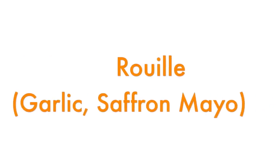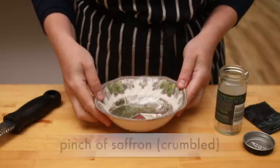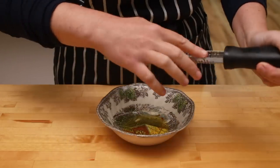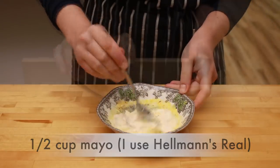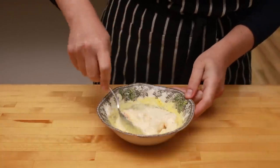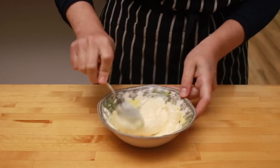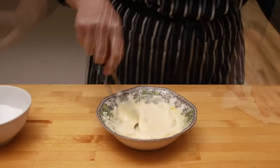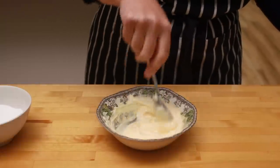One pinch of saffron will go into the soup and the other pinch will go into the rouille — a garlicky saffron mayo that we are going to slather on toasts and put on top of our soup. Make your rouille several hours before serving so the saffron has a chance to infuse the mayo. Put a tiny pinch of saffron into a small bowl, squeeze about a teaspoon of lemon juice into it, add a garlic clove grated on a microplane, half a cup of mayo, a pinch of cayenne, and mix it all up. Cover and put in the fridge until you are ready to serve.